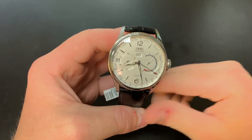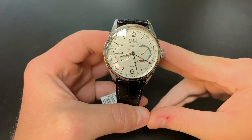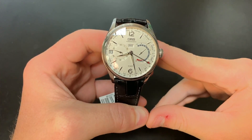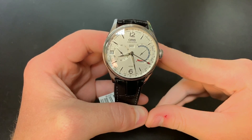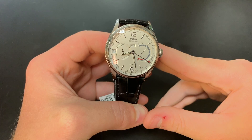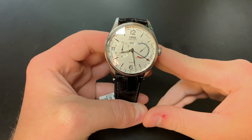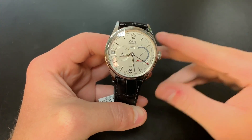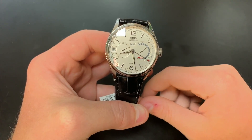Now that we've gone over the case, let's get into the dial. There's a lot going on here. On the left subdial you have the running seconds, and you also have the date window there — that's your regular date. Right above the center stack we have the hours and minutes, you can see the day of the week, and on the right subdial you have your power reserve going up to 10 days. This red hand right here actually points to the week of the year.